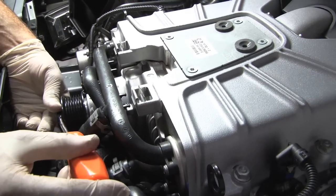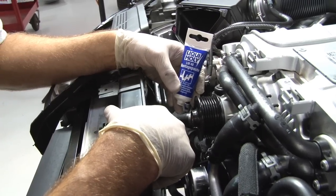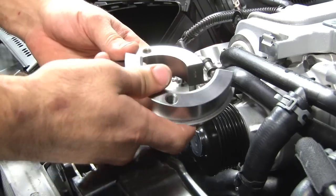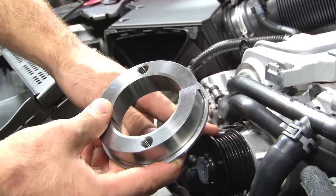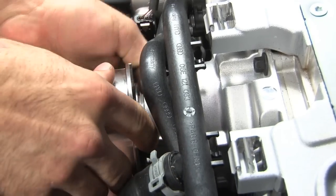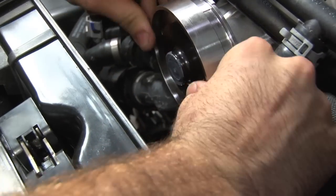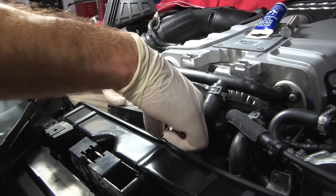Take your flat head screwdriver and pry off the plastic cap on your stock supercharger pulley. Apply some of the Liqui Moly provided in the kit around the pulley to help with the removal. In your kit APR has provided two different collars — the larger one is for your stock supercharger pulley, and the smaller one is in case you ever need to remove the one provided from APR. Once you have the collar on, go ahead and put the retaining ring around it.